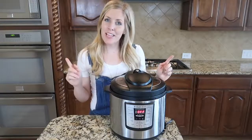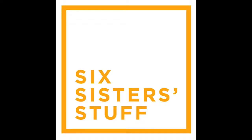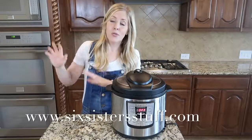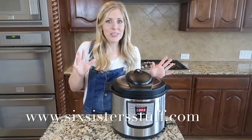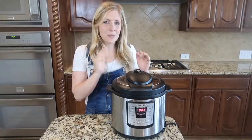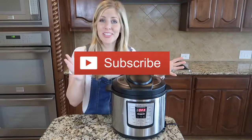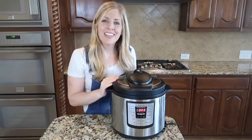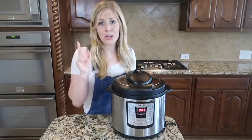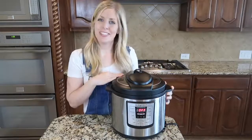Hey guys, welcome back to Six Sister Stuff. Today I'm going to teach you how to convert your recipes into instant pot recipes. I'm Kristen, the second oldest from SixSisterStuff.com. Over on Six Sister Stuff we have over 3,000 recipes, but here on our YouTube channel I mainly focus on instant pots — every Monday you'll get a new instant pot recipe. Make sure you subscribe and push the bell for notifications. Let me tell you my nine tips on how to convert your recipes into instant pot recipes.